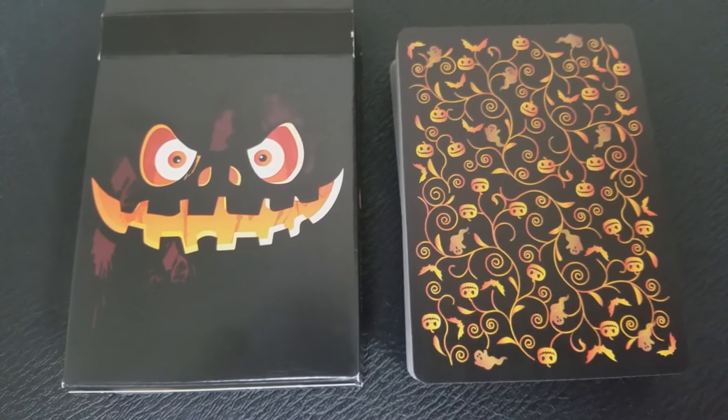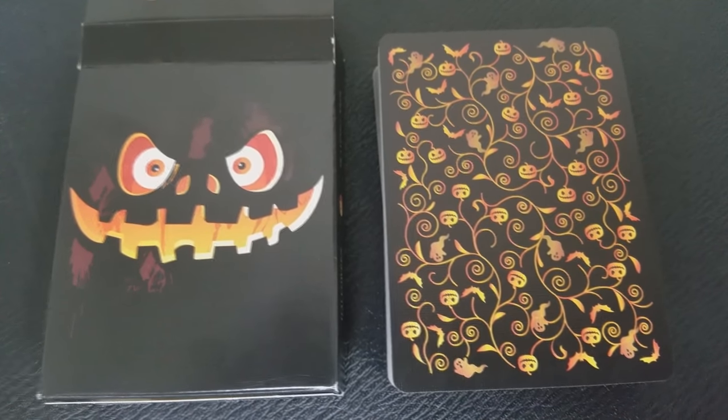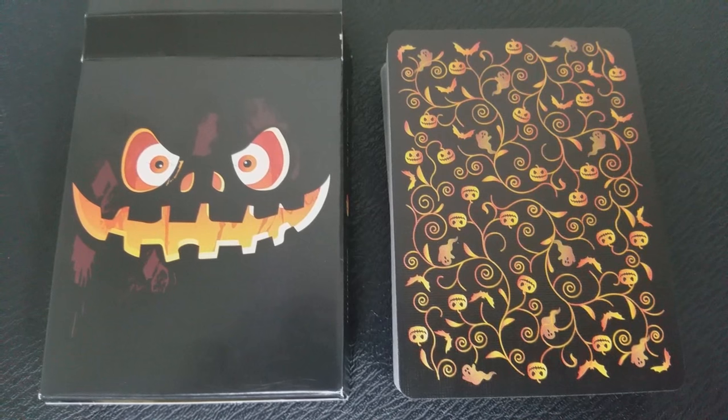These cards are printed from the United States Playing Card Company and they do come on their retail stock. They do have a traditional cut and air cushion embossed. If you'd like to learn more about stock, cut, or finish, you can click the link below in the description. This deck is black on black — black all the way to the borders on the backs and faces — which is awesome.